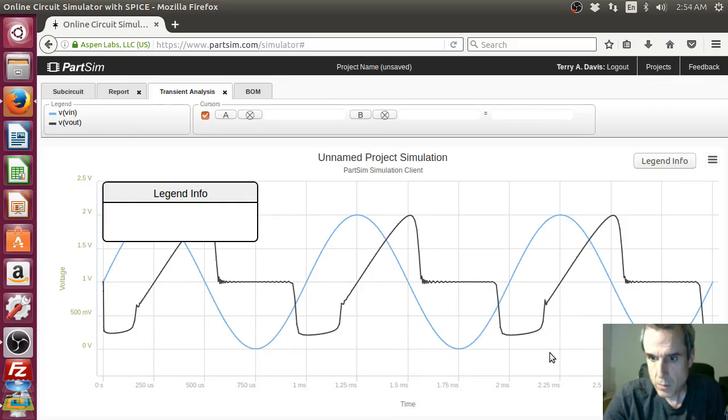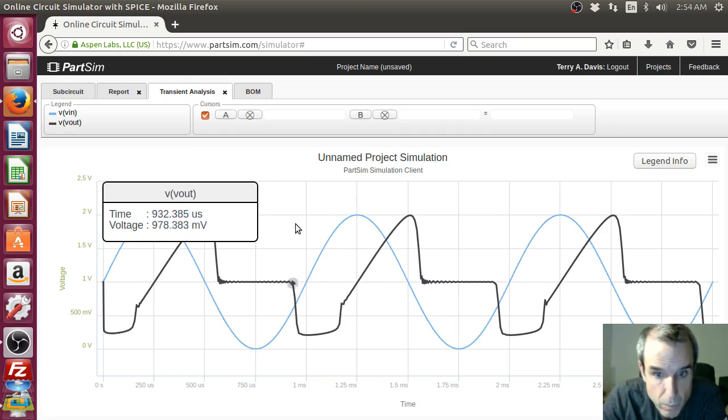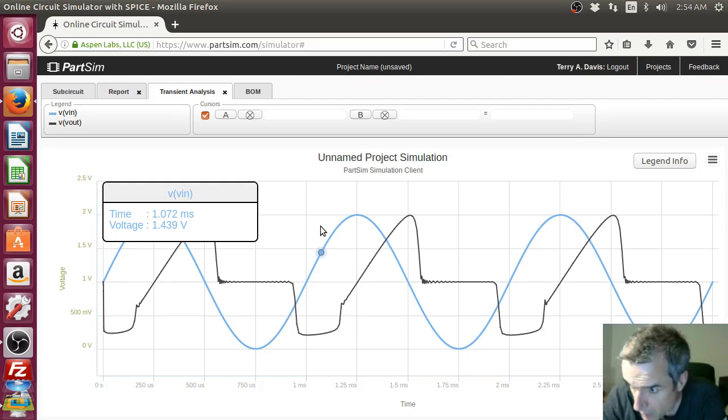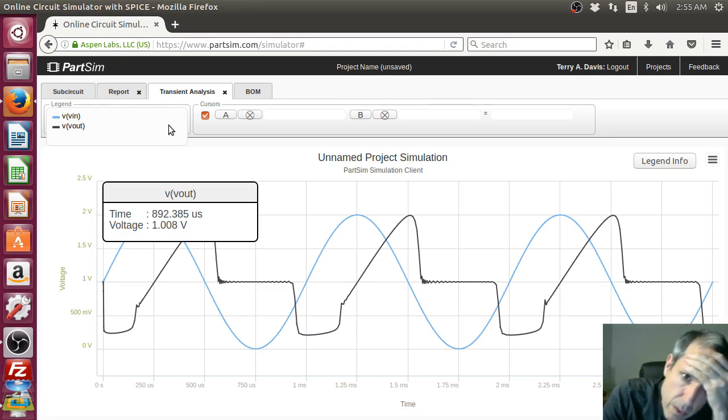Are you kidding me? What is your problem? Let's see what is happening here. We are turning on — we have a 7V. We have to overdrive it. At 0.6 volts the transistor turns on. Is this an inverter? That's not where we want the output. Use your head.